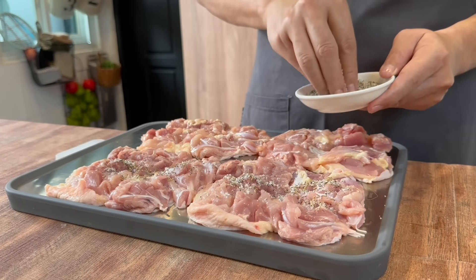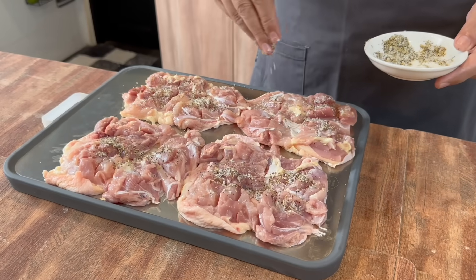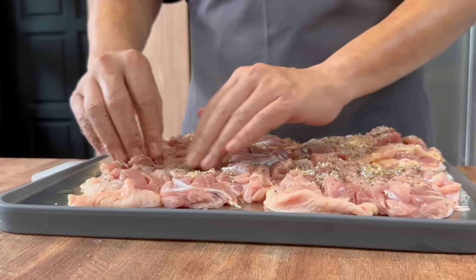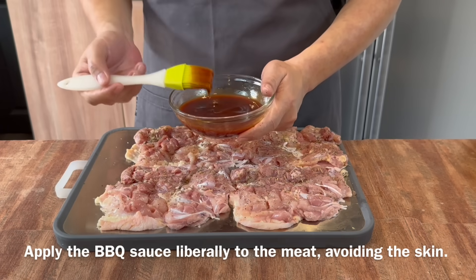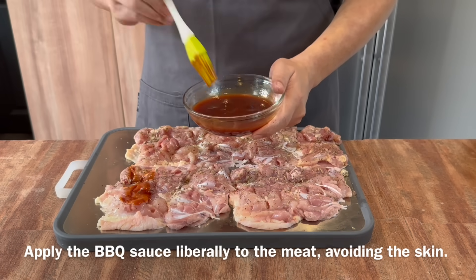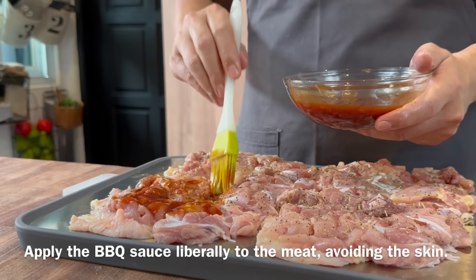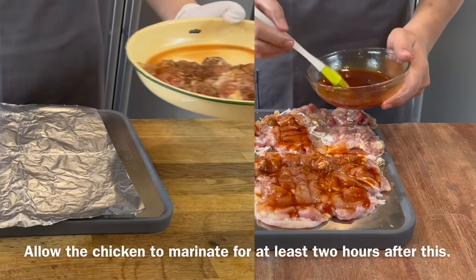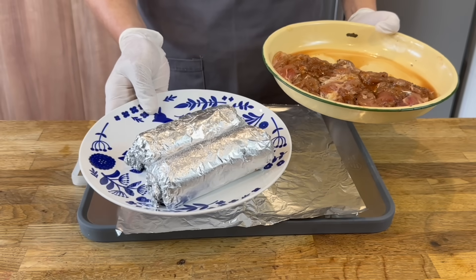This is a very easy and delicious dish. You can prepare this way in advance before your guests arrive — very easy to prepare, very delicious. Now we'll rub the seasonings into the chicken. After you're done with the chicken, just brush the barbecue sauce on the flesh side. Leave the skin alone for now — just put the sauce on liberally like this. Once you're done, we'll marinate this for at least 2 hours. I've marinated the chicken overnight, and now we're going to roll them into rolls.